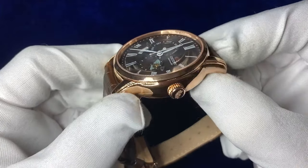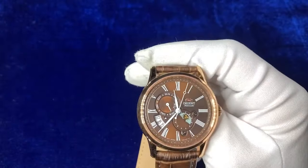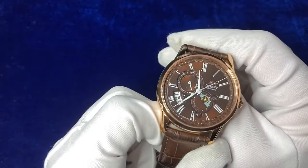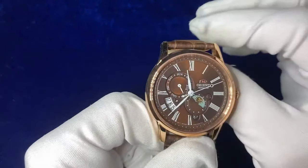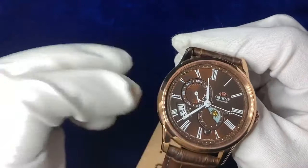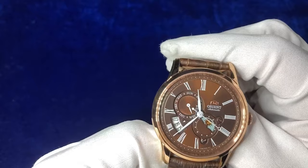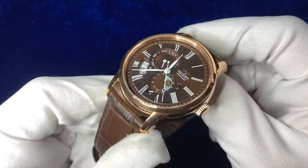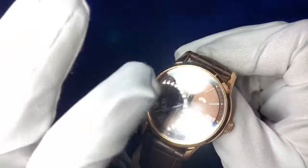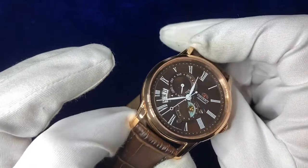A nice fully domed sapphire glass on top there, with a date dart that shows three days rather than just the one. You've obviously got a date dart and a sun and moon dart on the side there. It has a weirdly nice way of making these dials merge together — a nice chocolate sunray style dial, as you can see from the reflective nature of it.